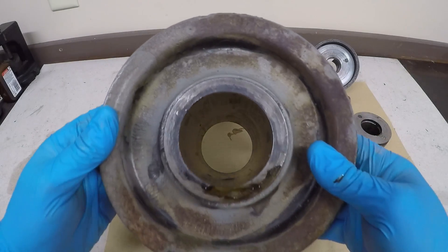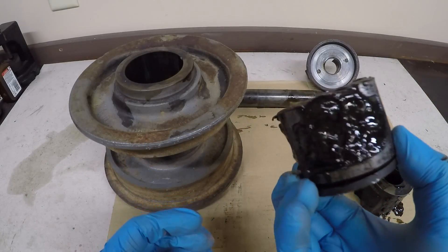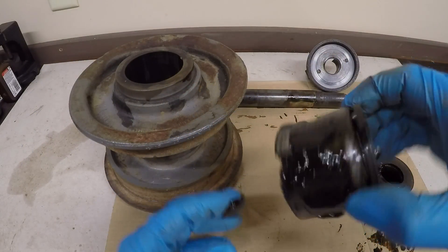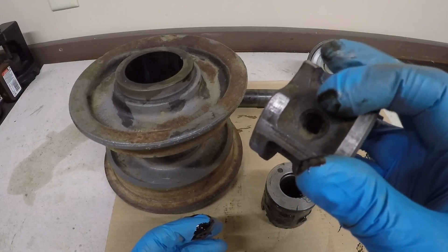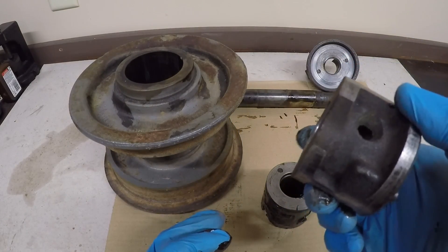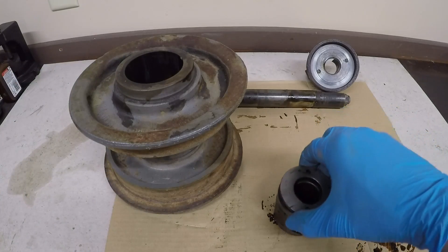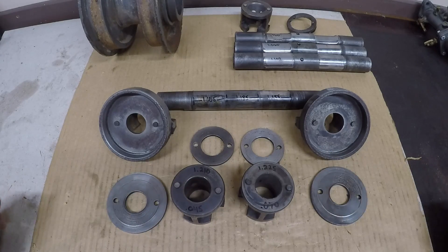Now that I've got both bushings pressed out, this roller is completely disassembled. Inside you find lots of really dirty grease, sometimes even some grit mixed in there. Here's an example of a bushing that's already been cleaned up — you can see the passages and feed holes for grease and lubrication to get inside and lubricate the bearing on the shaft. That's why I like to get these pressed out: you can really get them cleaned up and have a good look at everything.